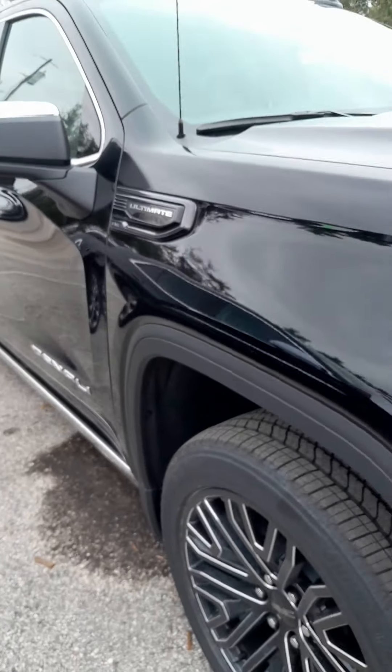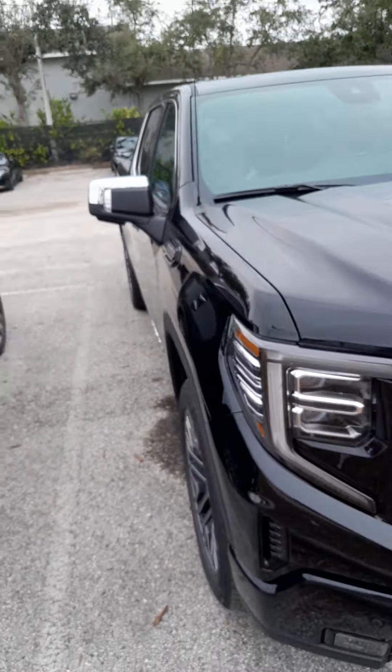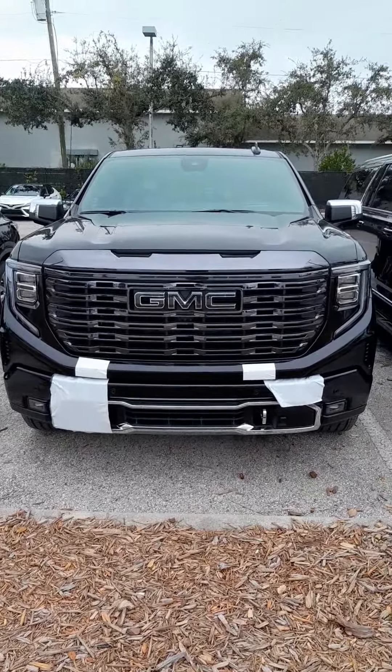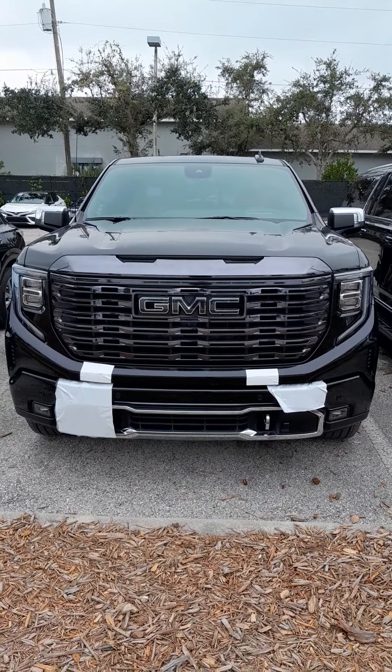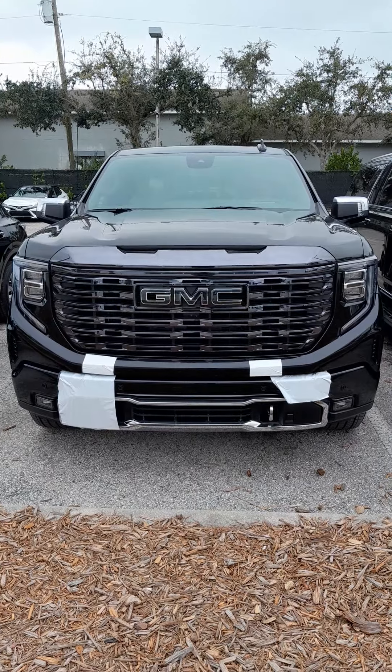Moving over here to the passenger side, we've got a nice passenger side view of the truck. We've got the Denali badging right here on the lower front of the passenger side door, as well as the Duramax Ultimate badging here at the front.